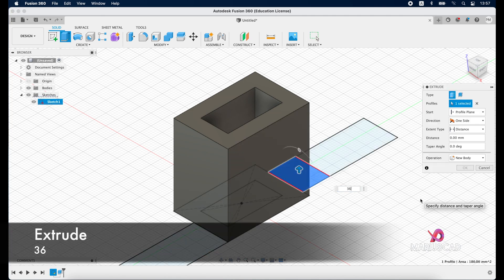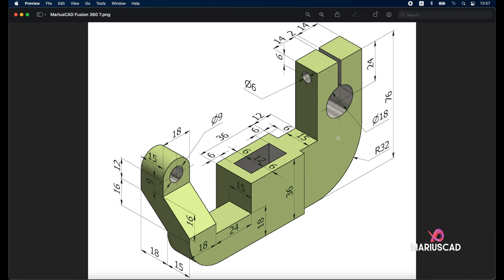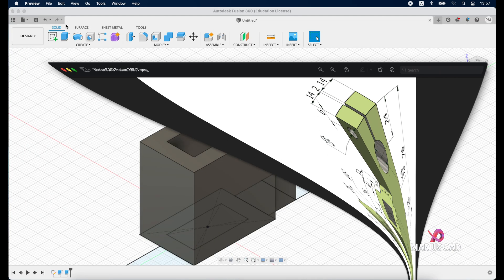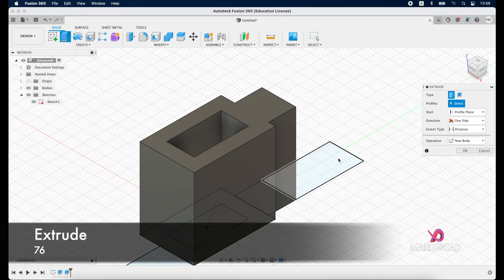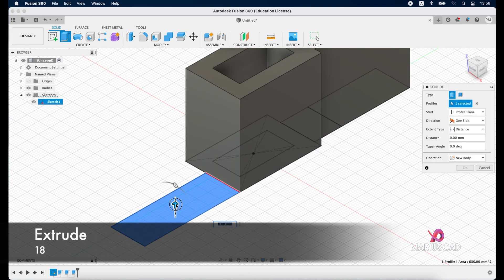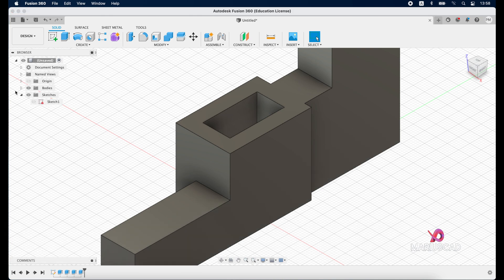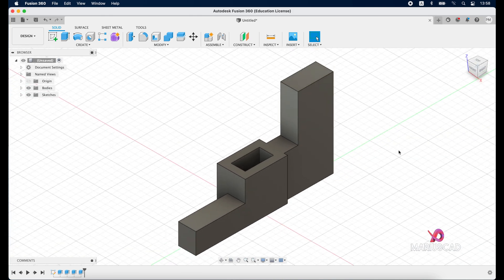The same thing we will do here — we need to extrude with 76 units, and on the other side with 18. Extrude 76, enter, and here with 18 units. Extrude 18. Now disable this option, press home button again.